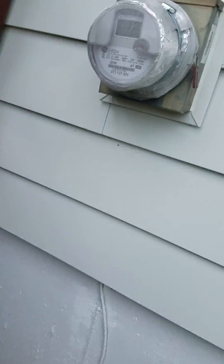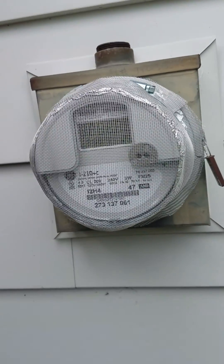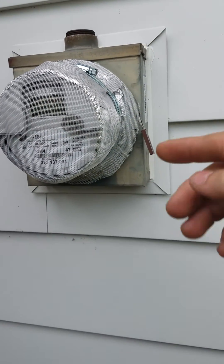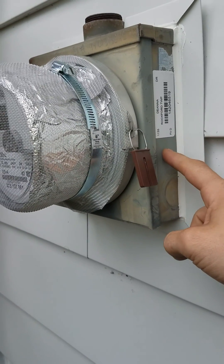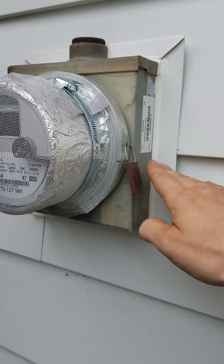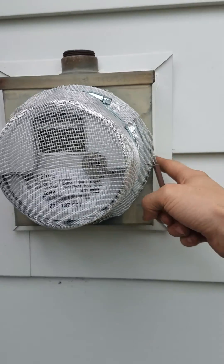I keep being asked this a lot so I want to give everybody an update. This is a GE smart meter on my grandparents' home — I just shielded it for them. I keep getting asked: does the radiation penetrate into the house? All metal will reflect or block RF radiation, so the radiation being emitted cannot go backwards into your house because this box is metal.